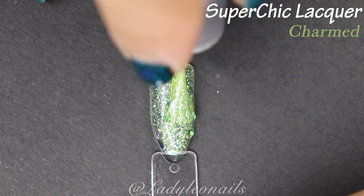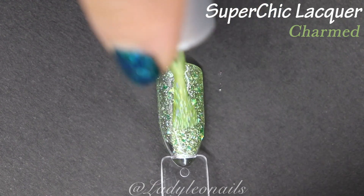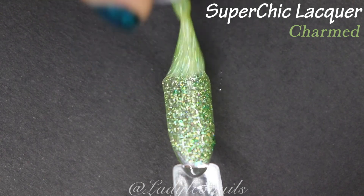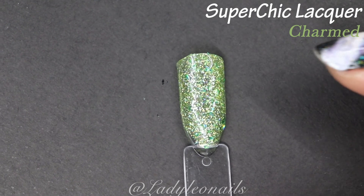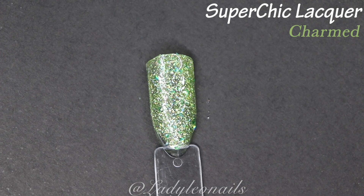Keep an eye out for part two — I have finished that video so it should be up next week. I really hope you guys enjoyed this; I had a lot of fun making it. I really do love Super Chic Lacquer. If you liked this video, be sure to like it, and if you would also subscribe that would help me out — I really appreciate it. You can check out any of my social media handles. Thank you so much for watching!